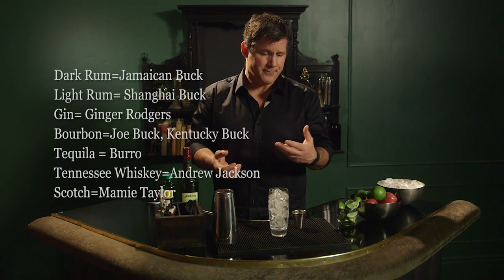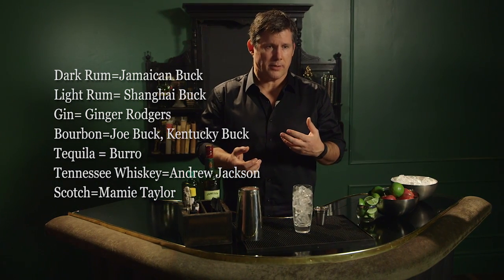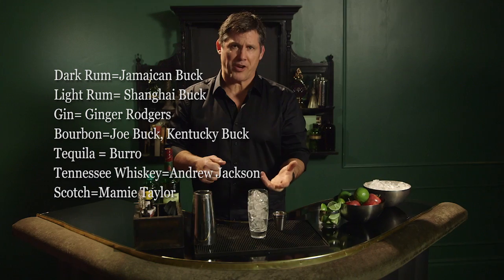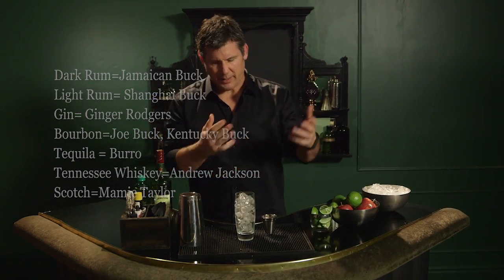You could put in bourbon and it'll be a Kentucky Buck. You could put in a Tennessee whiskey and it'll be called an Andrew Jackson. All kinds of names and that kind of stuff.